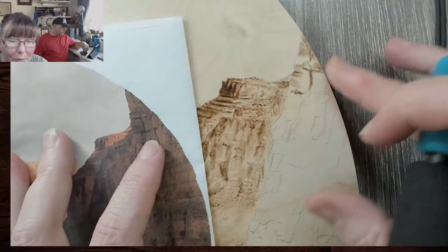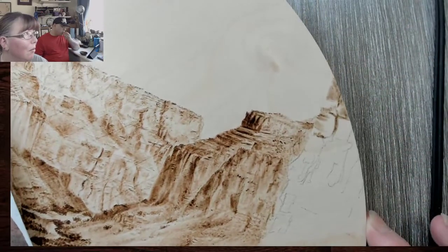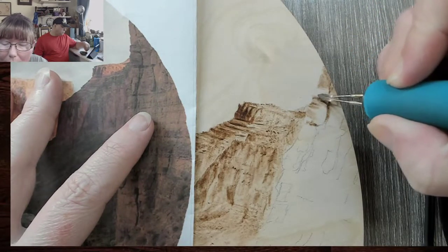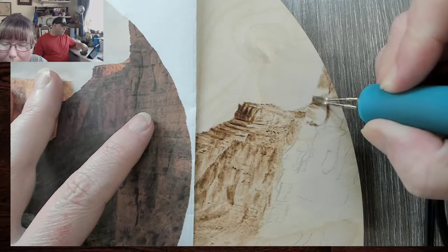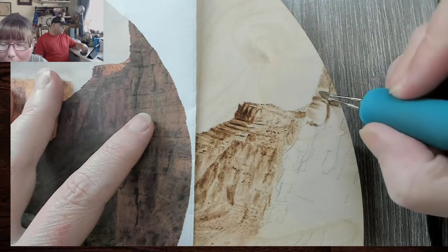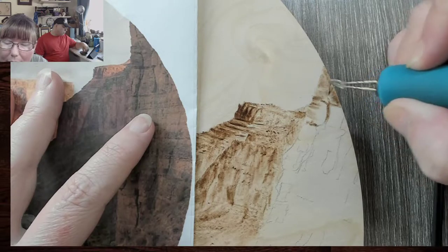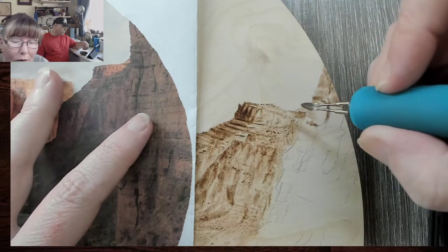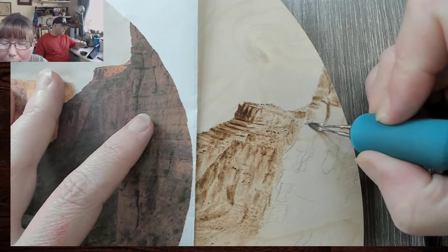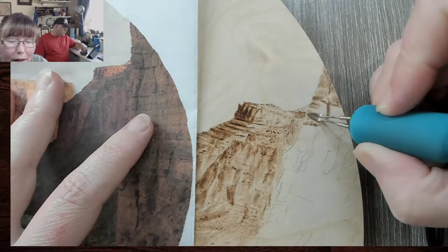Remember my board is angled — even though it looks right for you guys, my board is angled so I'm going in the right direction. Just using the tip and dragging across for the darker areas, and then we've got a lighter rock here. It's going to look different once we get rid of some of the graphite. I can always go back with the skew and put in some of the thinner cliff lines — the cracks — that's the word I want.